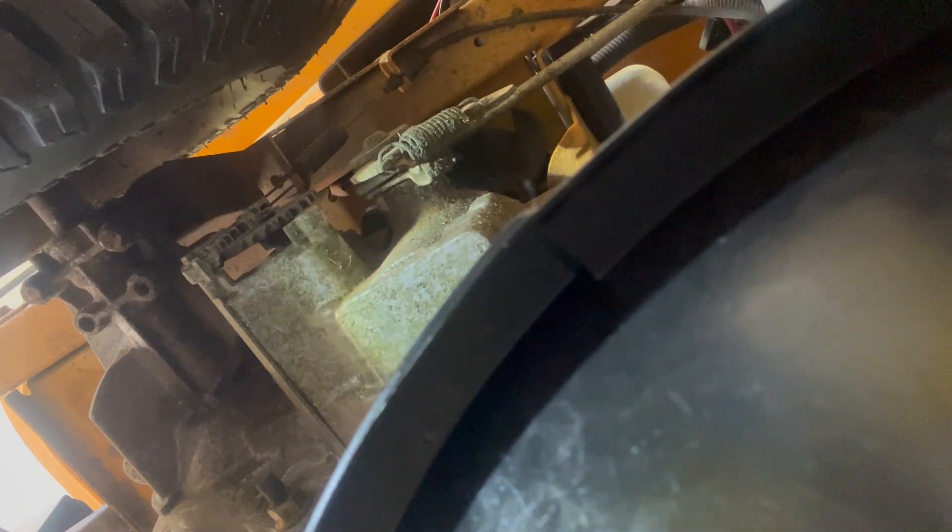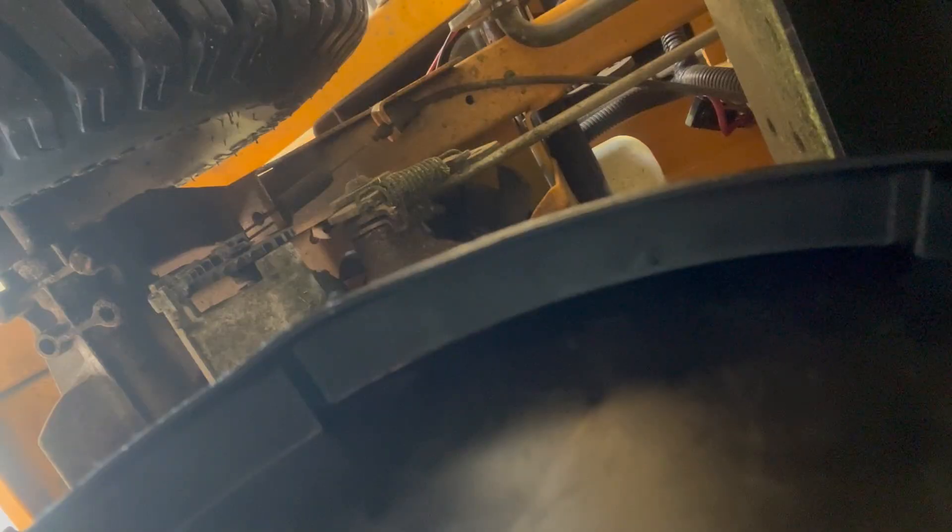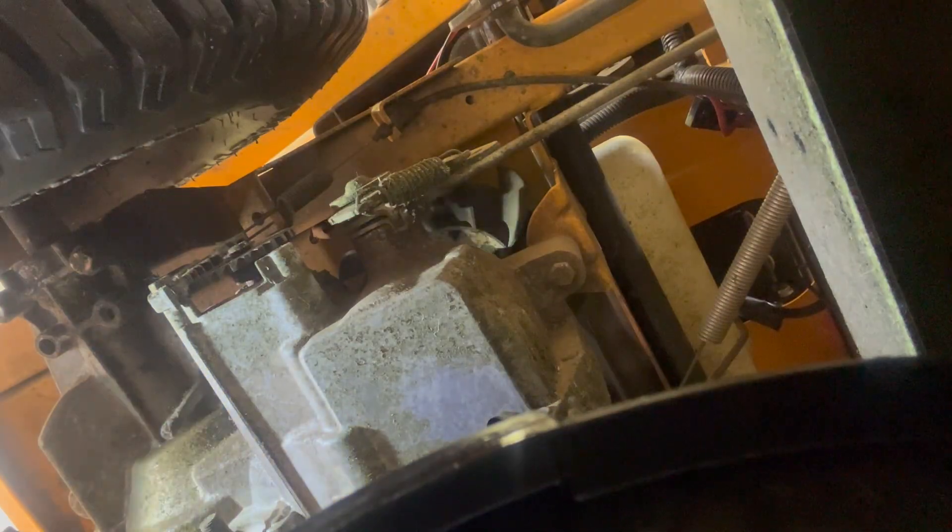You've got to be careful because that bit can grab a little. Just be careful not to have it hit anything substantial. Now she's draining out — I'm going to start tapping this hole.